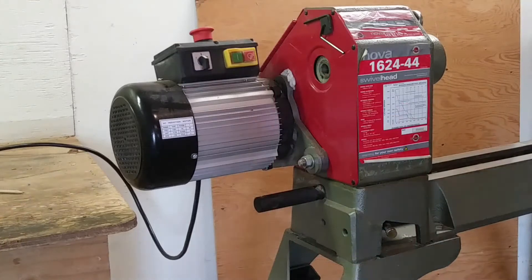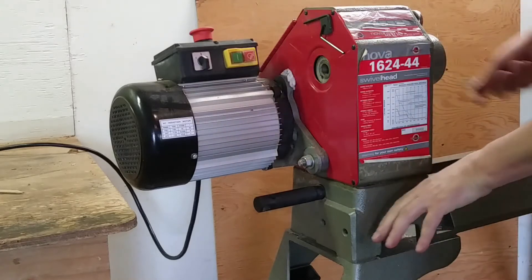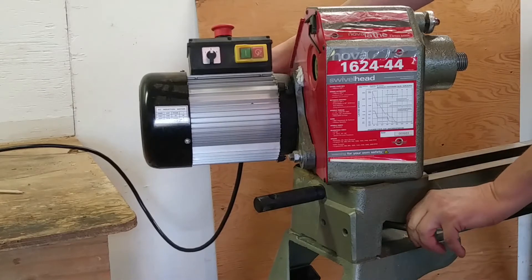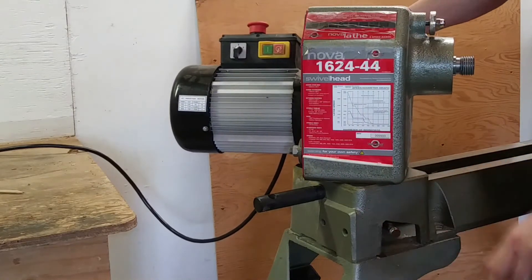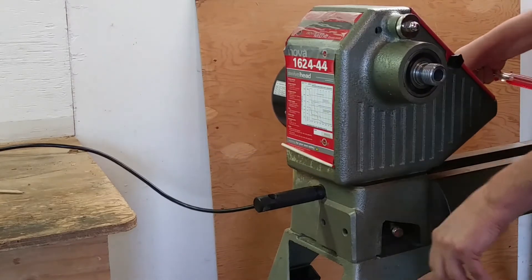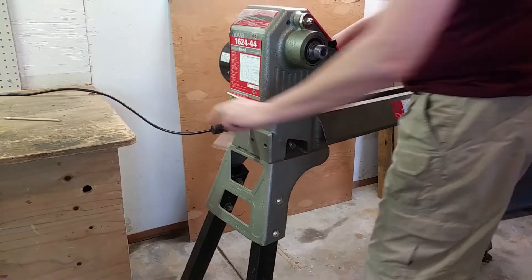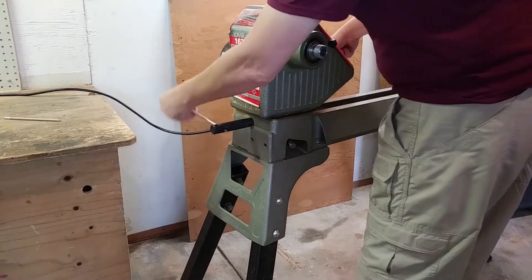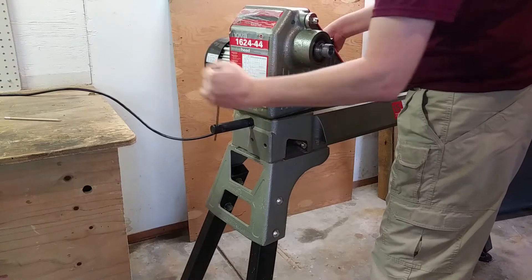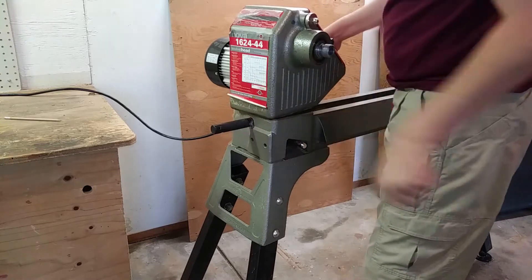By loosening the headstock lock, one can relieve tension from the headstock release handle. When this handle is released, it allows one to rotate the swivel head. The swivel head can be locked in place at several different increments of degrees, and can be left in a loose position and tightened into place by the headstock lock pin — but I wouldn't recommend it. There are plenty of settings that should work for you and your turning needs.